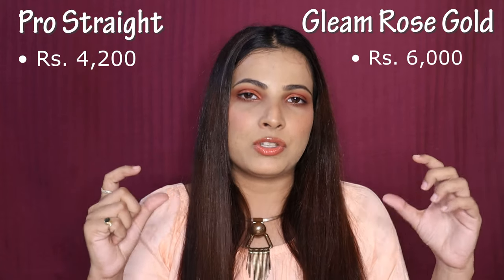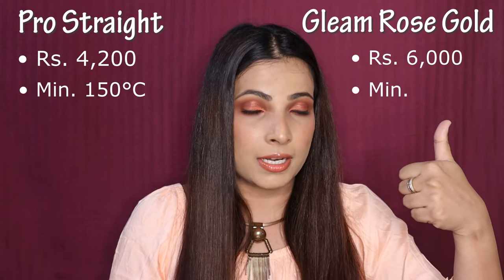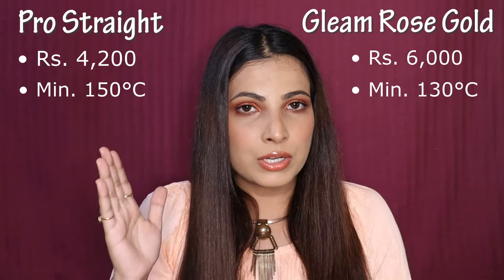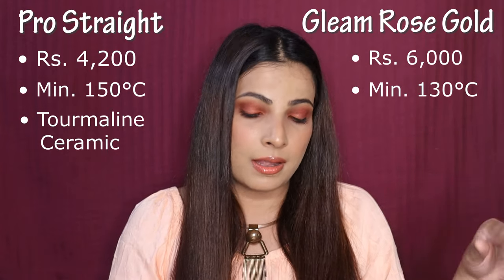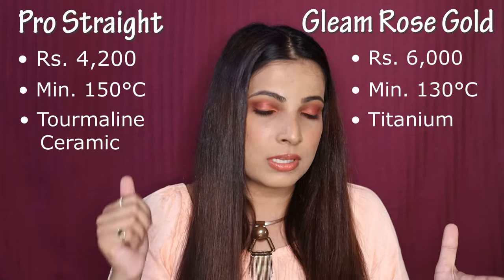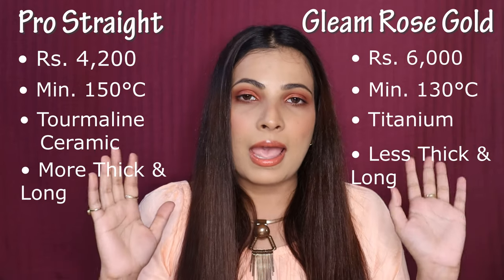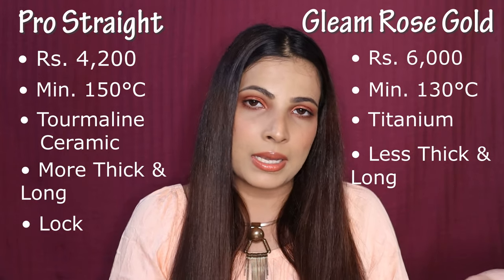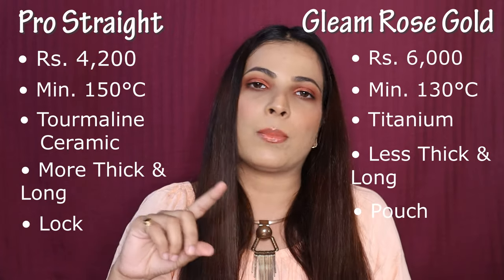The minimum temperature for the Pro Straight is 150 degrees and for the Gleam Rose Gold it is 130 degrees Celsius. For the plates: the Pro Straight uses tourmaline-coated ceramic, while the Gleam Rose Gold uses titanium plates. The Pro Straight plates are longer compared to the Gleam Rose Gold. In the Pro Straight you get a lock, which you will not get in the Gleam. In the Gleam, you get a pouch, which you will not get in the Pro Straight.